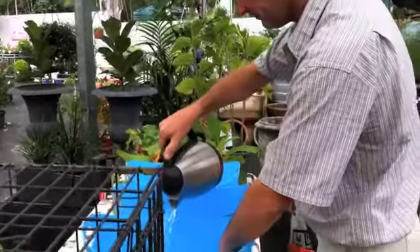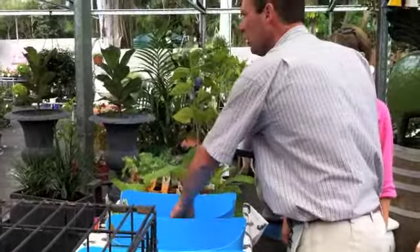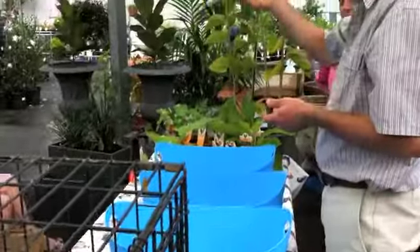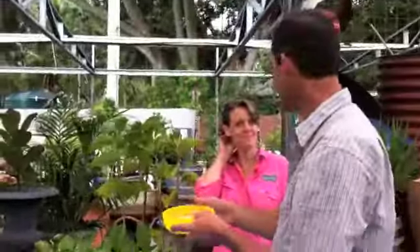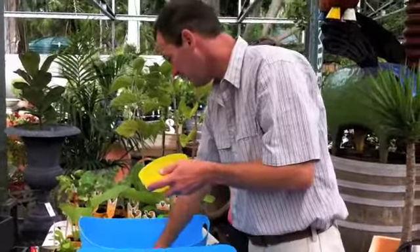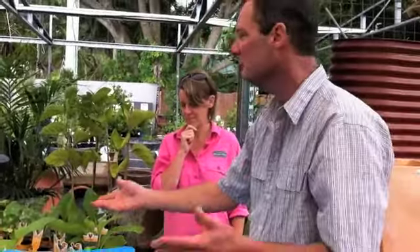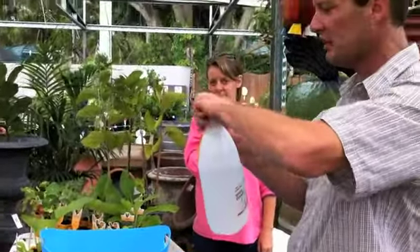Three buckets with lukewarm water. Bucket number one is your soap suds — even kitchen soap suds is fine, but I use Lux Flakes. Lux Flakes are nice and soft on your animal and they're a nice natural product. Your second tub is your rinse tub. And your third tub, you add about a third of a cup of any type of white vinegar — just a white vinegar.